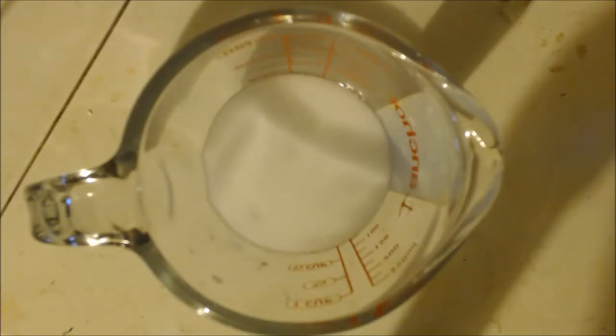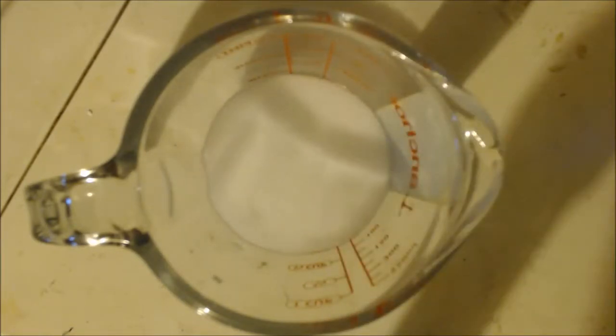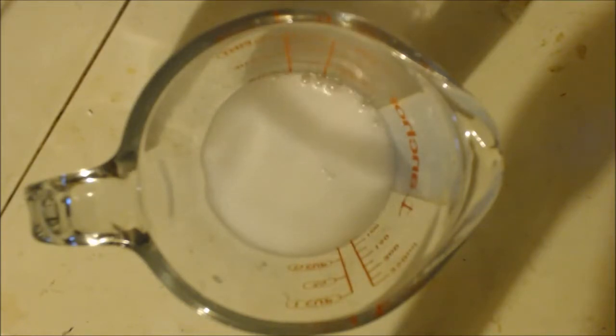I'm definitely getting fizzing — there's a nice reaction, that's a good sign. Like an idiot, I should have another container like a plate or dish that can hold it when it overflows, but I don't.